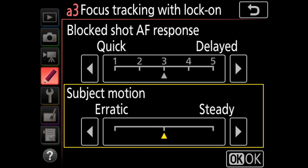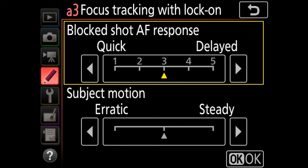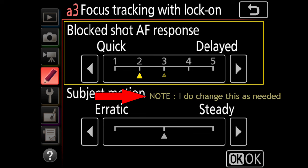Next we have subject motion, with the choice of erratic, steady, or right in the middle. This tells the camera what to expect when a subject is coming towards or away from the camera. If the movement is smooth and predictable like a race car, steady is a good choice. If you have fast starts and stops, erratic is a better choice — think of something like a long jumper who's in the air and then comes to a sudden stop when he lands. Most of the time I find leaving this in the middle works well for my wildlife photography. For blocked AF response I'm going to put it at two and hit OK.